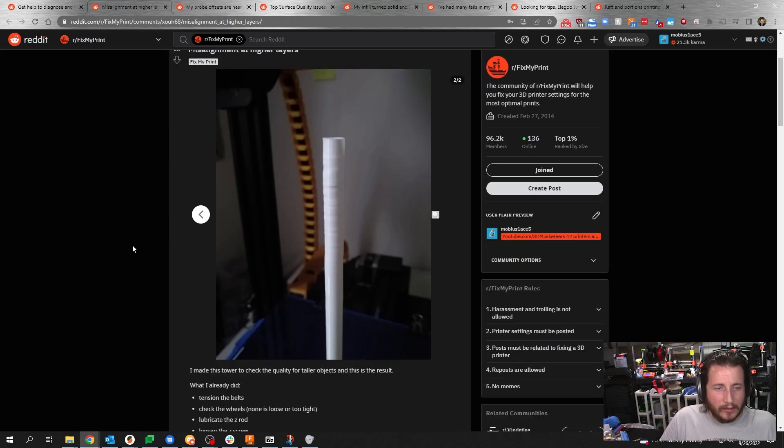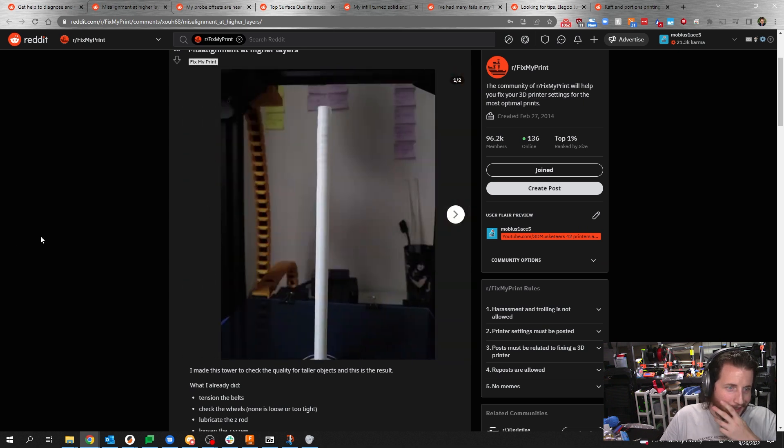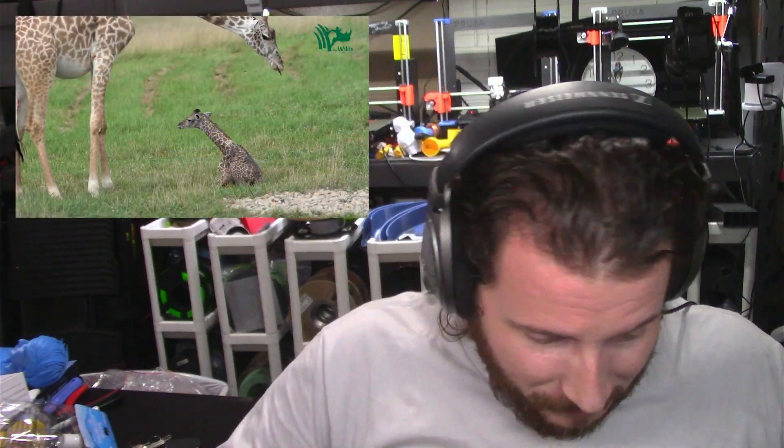Bingo! I absolutely agree. What we have going on here is a case of the wobbles. When things get taller, their center of gravity gets taller, and that causes them to be a little bit like a newborn giraffe. This is very common for printers that are trying to do small, thin objects that are tall. When printing tall objects like this, there really isn't a way to deal with it unless you go to a printer that is not a bed slinger.